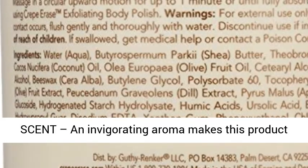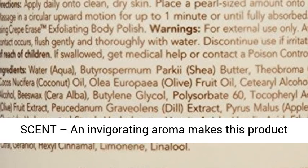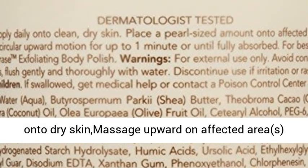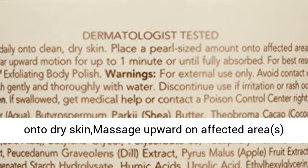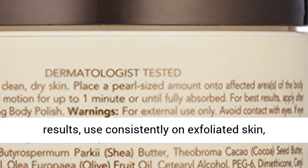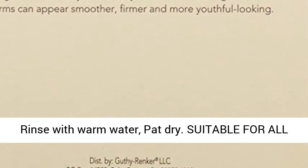By providing concentrated moisture. Light citrus scent — an invigorating aroma makes this product pleasant to use. Apply a marble-sized amount onto dry skin, massage upward on affected areas for up to 1 minute, or until fully absorbed. For best results, use consistently on exfoliated skin, rinse with warm water, pat dry.